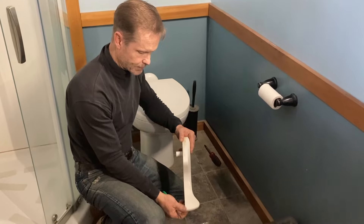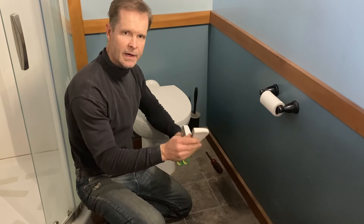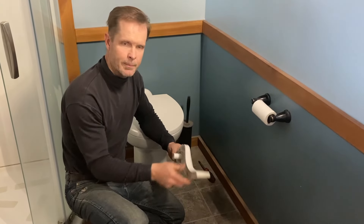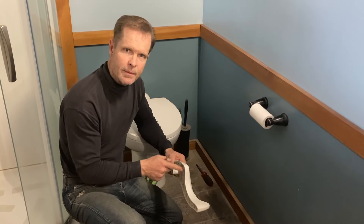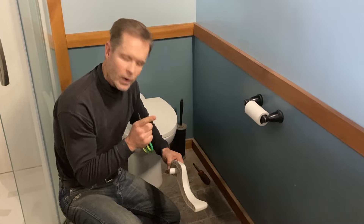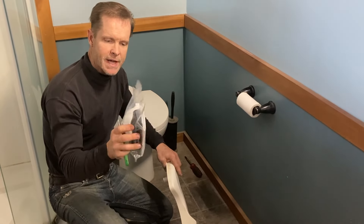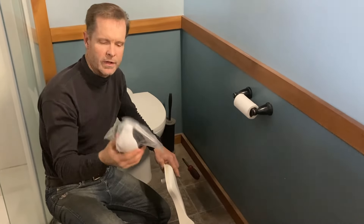What happened was my daughter had stepped on it and her foot slipped off, and it sprung back up because it's a very, very tight torsional spring. It popped back up so hard that it broke off one of the little drivers for the flapper valve. Unfortunately you can't just buy the driver — you have to buy the whole kit.